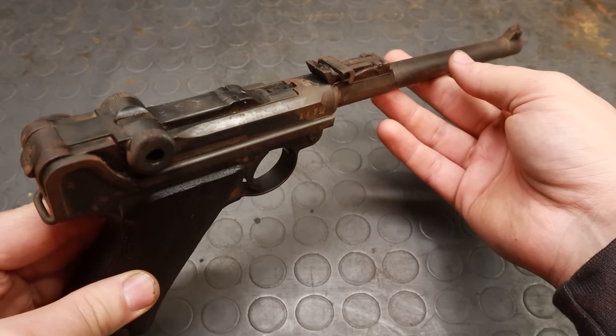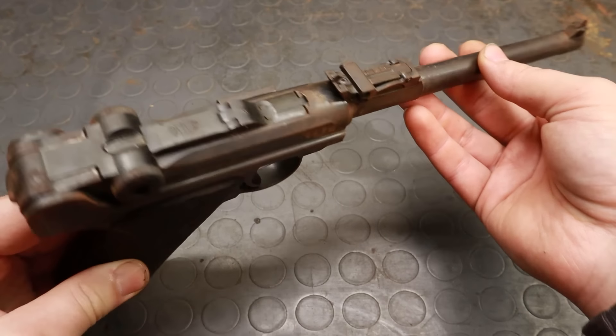Hello there, welcome back to Bekia Ballistics. Today's gun is a special one — it's a Lange Pistole 08, colloquially known as the Artillery Luger, marked 1917. It's the longest barrelled version of the Luger pistols, with its 8-inch barrel, only used in World War I. I'll tell you more about its features later on.